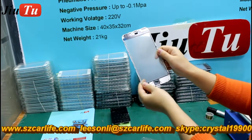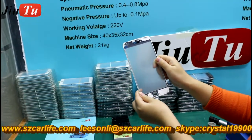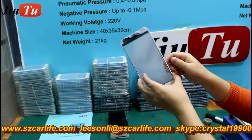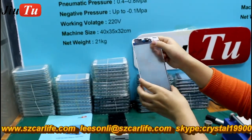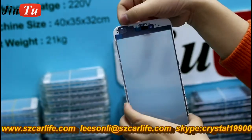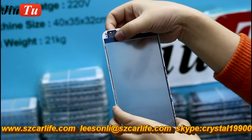This is the cold press glass frame with OSA together, and it is the customized one by our factory. It has the ear mesh here, the Apple logo, and also the scanner.